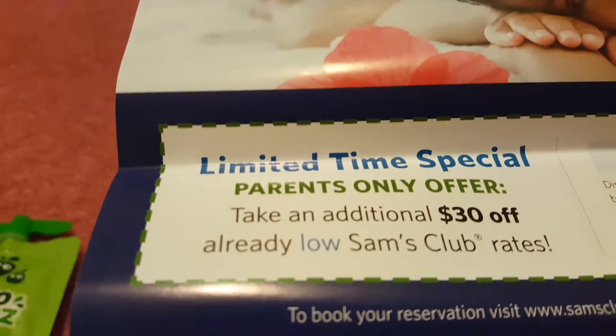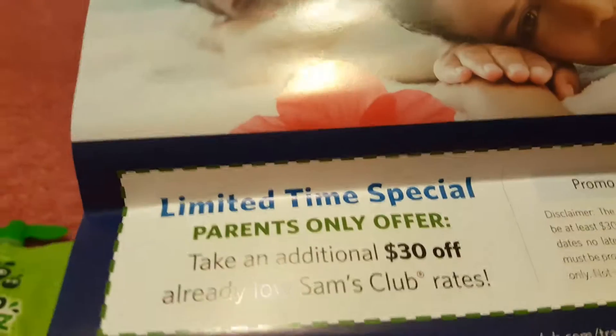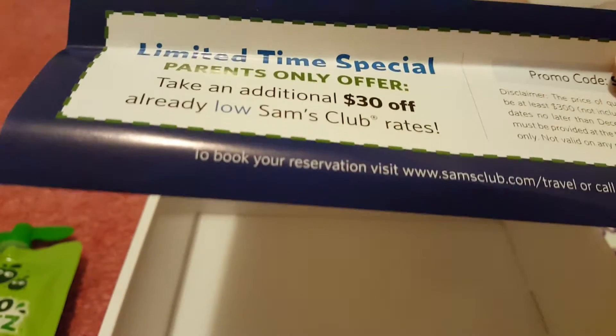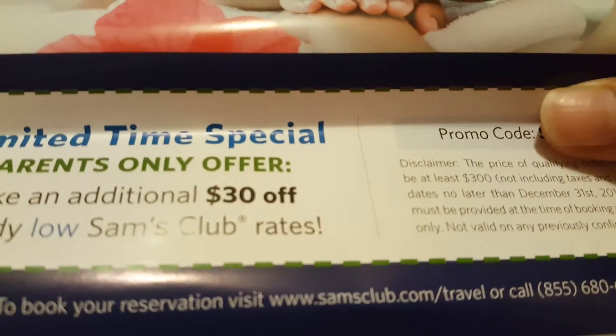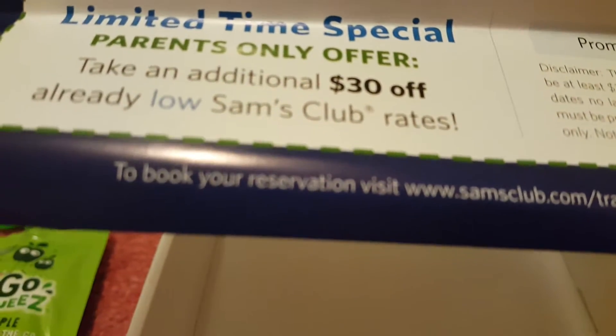They've also given a $30 off on Sam's Club — there's some kind of spa treatment you can do, but it's $30 off on at least $300 of their total bill. So yeah, that's about it — that's the box.